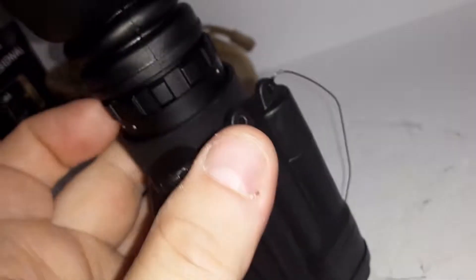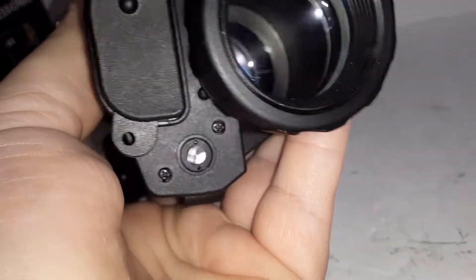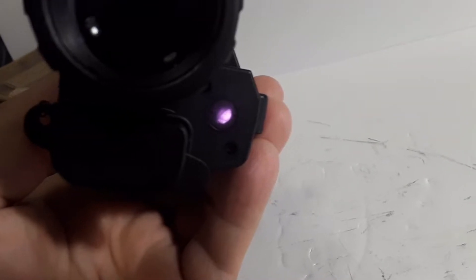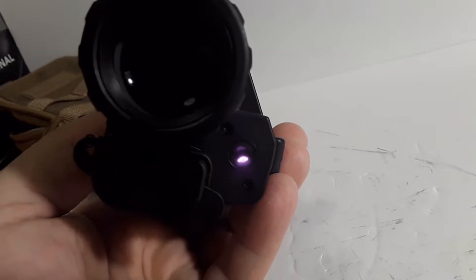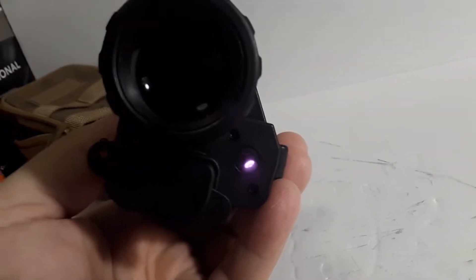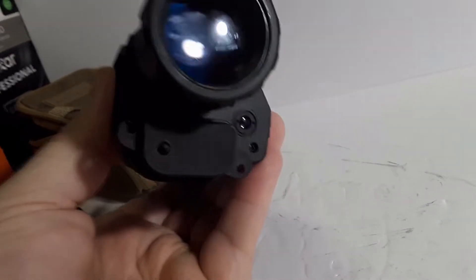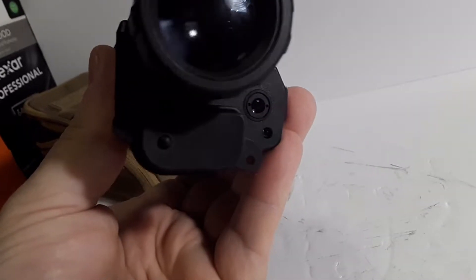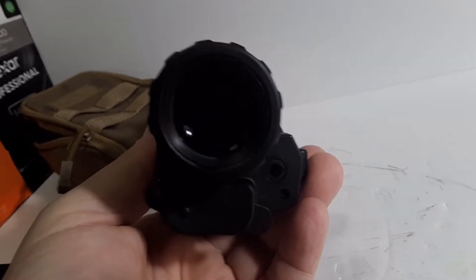If you turn the knob up a little bit higher, there's a little infrared illuminator. I'm not sure how far it shines out. I took it outside last night when me and Leo were out for our evening walk. At the fence line, 35–40 yards away, with the illuminator on I could see it clearly. There was enough ambient light from neighborhood street lights in the distance, and the illuminator gives you a little finer, sharper detail.